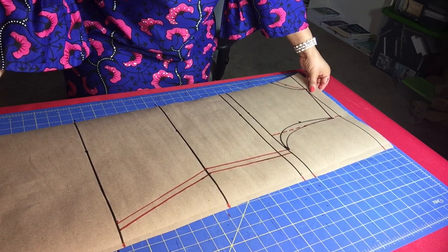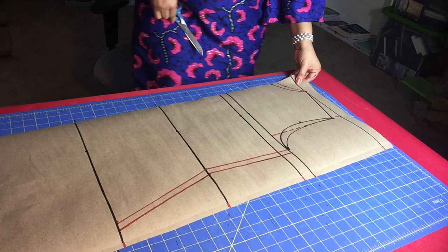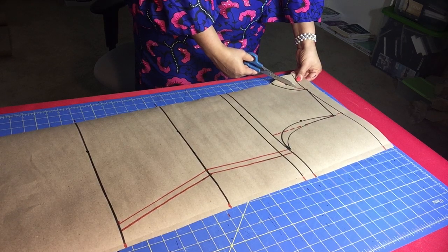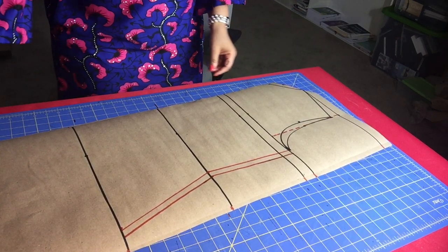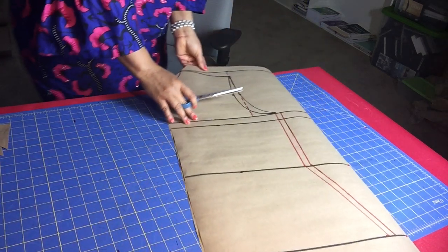Now we're going to cut out our bodice pattern. I'll cut the markings for the back bodice first so you can cut the front bodice later. I'm slowly using my scissors to cut out that back neckline.